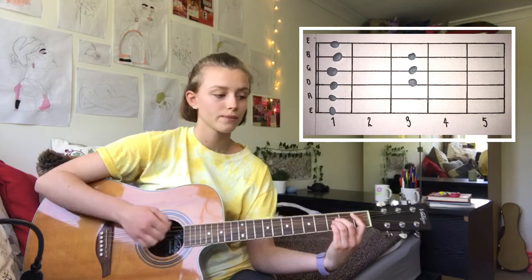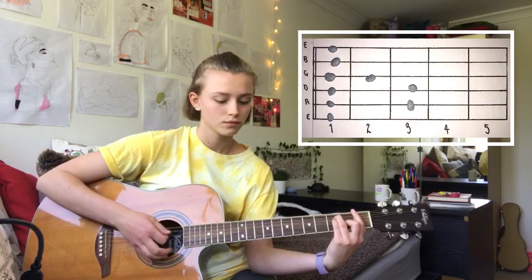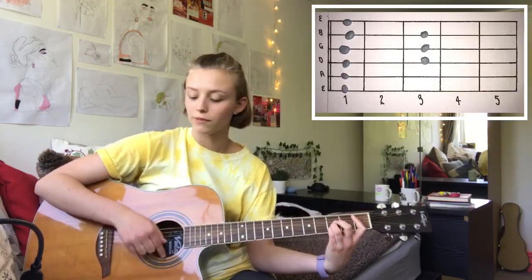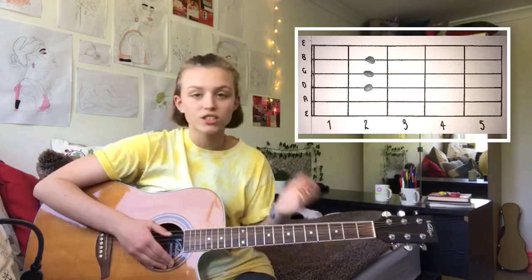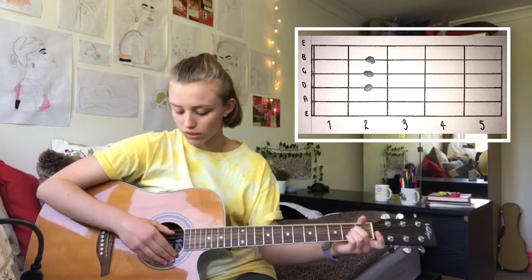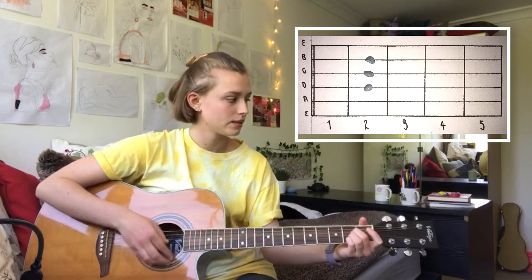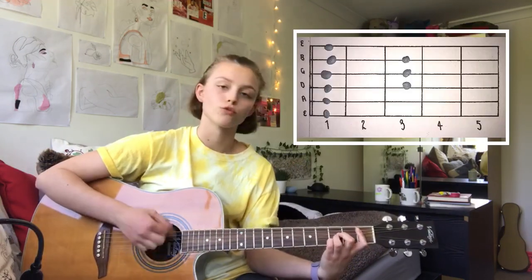Then repeat those two chords again. Then on the 'I'm living my life' part, you're going to start with the B flat, same rhythm. Then move down to an A — I just keep using my last three fingers, just makes it easier to slide down. And once again picking the A string, same strumming pattern. And then back up to a B flat.